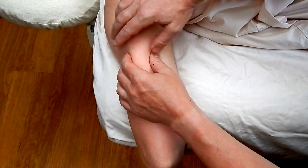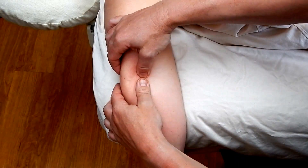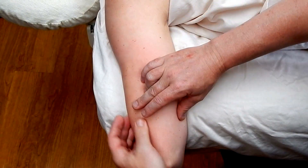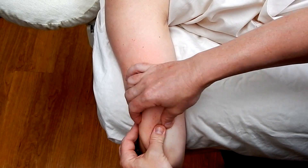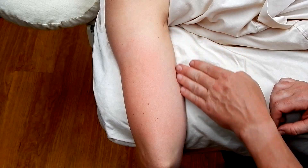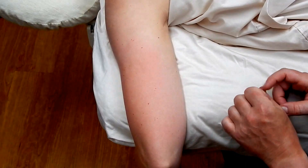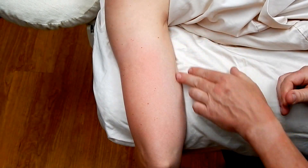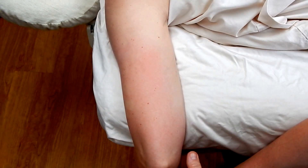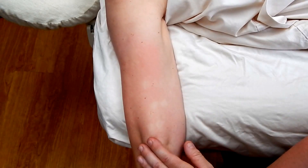We can then also do myofascial rolling to the area, being aware of client comfort. We want to be aware of the inner aspect of the arm — the medial aspect. This is quite sensitive, very thin tissue, and neurovascular structures are superficially located here. So you want to stay on the tricep. If you're not sure, you can ask your partner to extend their arm and the muscle contracts, and you can feel the fibers.